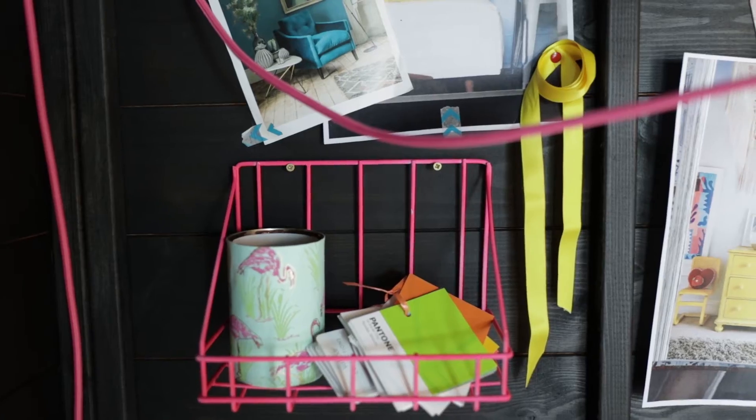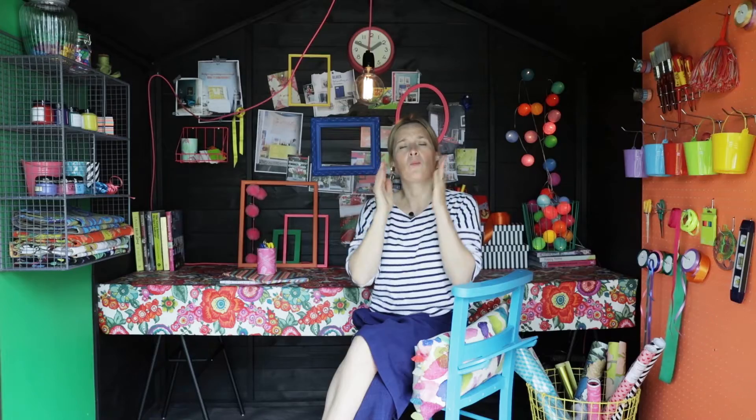Then you want to think about shelving. This wire shelving unit is from Rockets and George, and these ones are from Tiger — I sprayed them up in really bright colors. Wire shelving is a great idea because you can see through it. Avoid shelving that's too blocky, as it can make a small space feel crowded. Because it's open, you can quickly see where everything is.